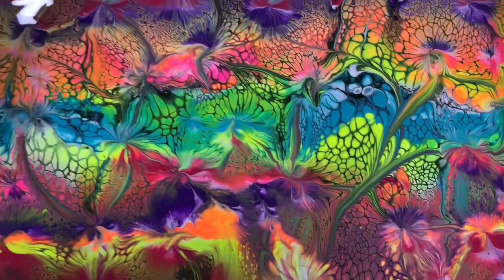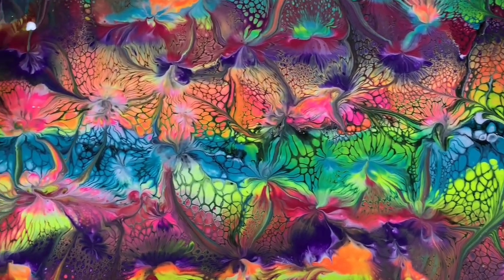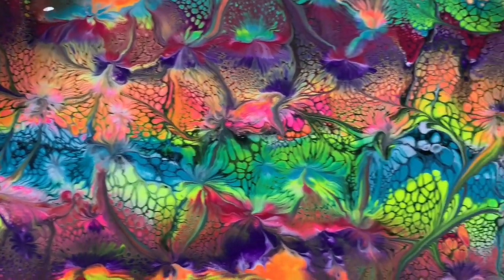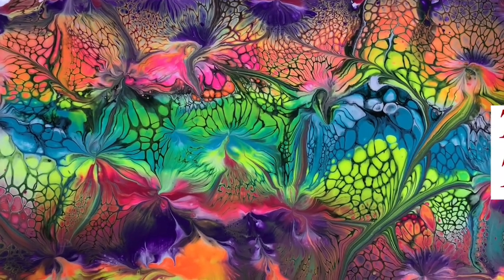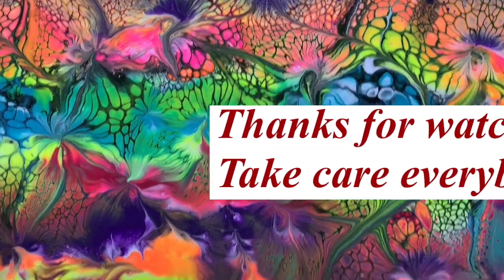So let me know what you think of this video. I'd like to thank you for spending time with me here today, and if you'd like to see more of this type of pour please let me know in the comments.